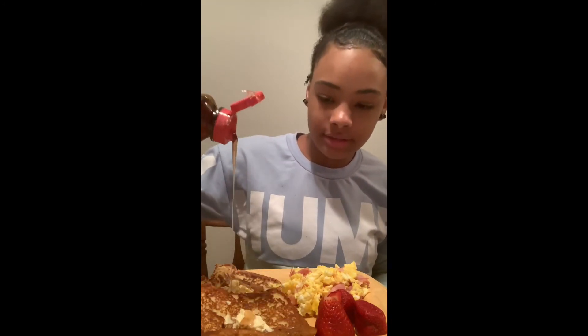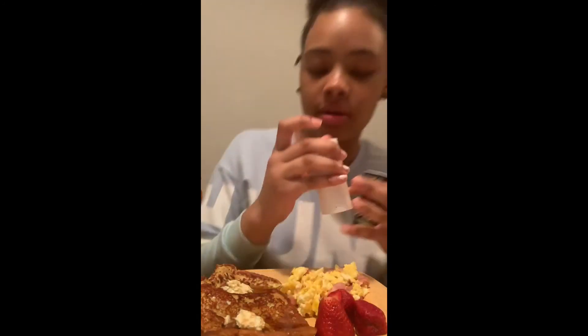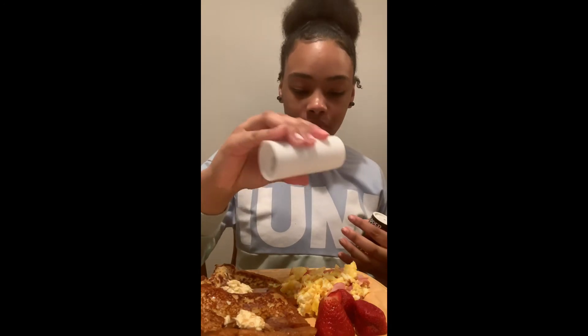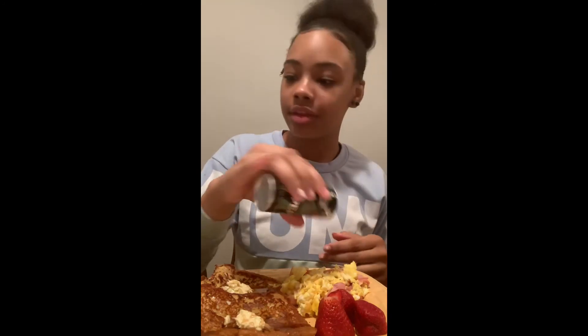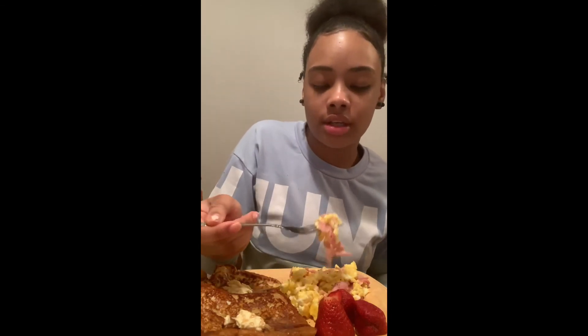I'm going to add the syrup last because I hate soggy stuff. I just got that all over me! I want to be the best babysitter — do their hair and cook for them. I don't like a lot of salt or pepper so I just add a little bit.